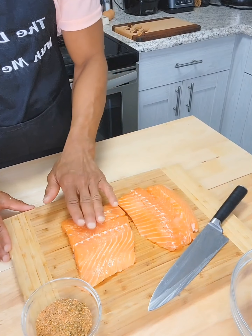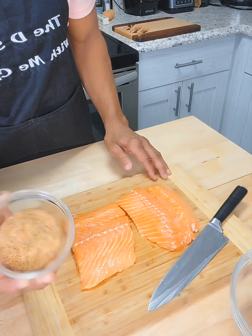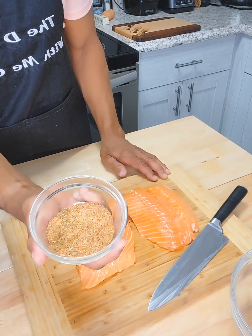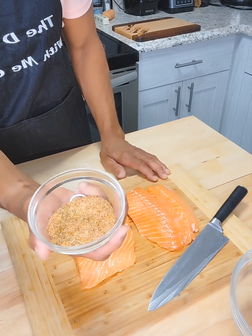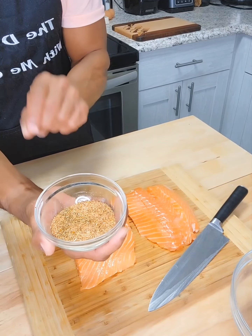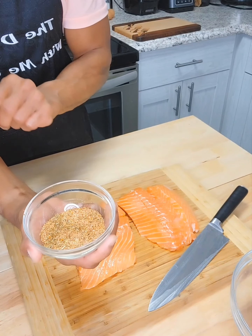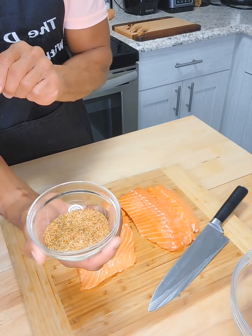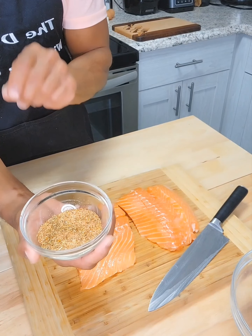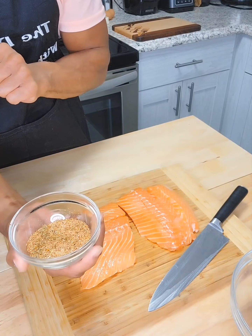Here we have two salmon fillets, and we're going to season those with the spice mix we made, which consists of one teaspoon each of garlic powder, onion powder, smoked paprika, Italian seasoning, and lemon pepper, one-half teaspoon of salt, and one teaspoon of juicy crab seasoning — or you may use Old Bay-style seasoning.